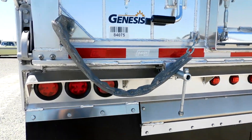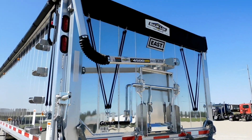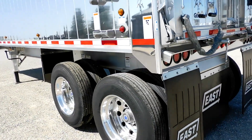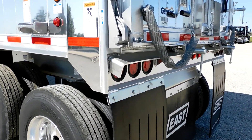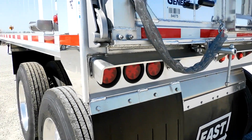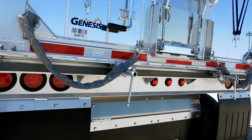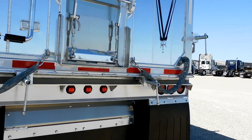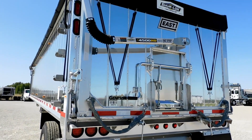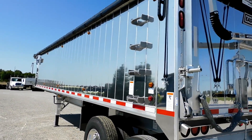Spreader chains are a pretty standard option we put on all our stock trailers. It's also got an apron on the back to keep mud and material off the lights so you don't obscure visibility behind you. You can also get it with a side swing tailgate. The options are relatively endless on these trailers.